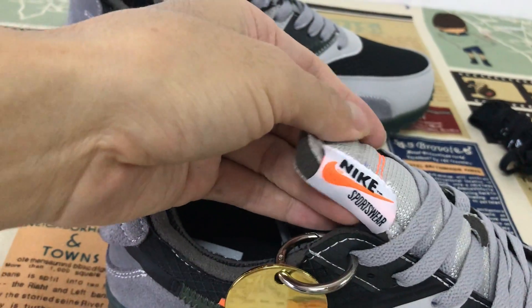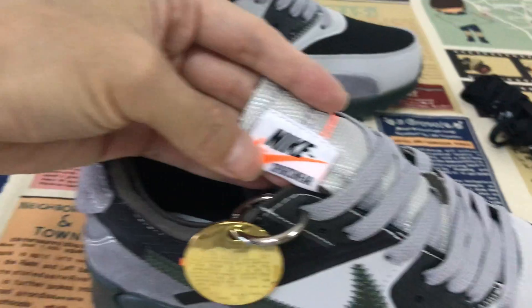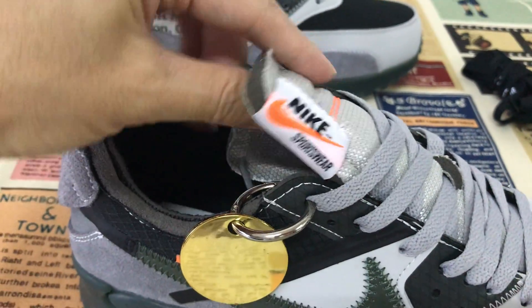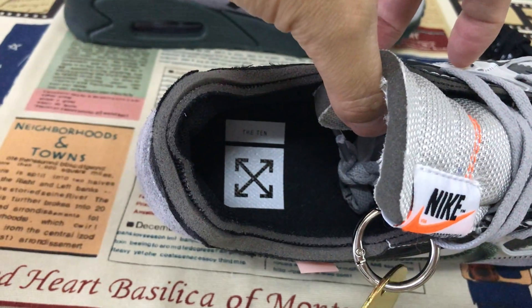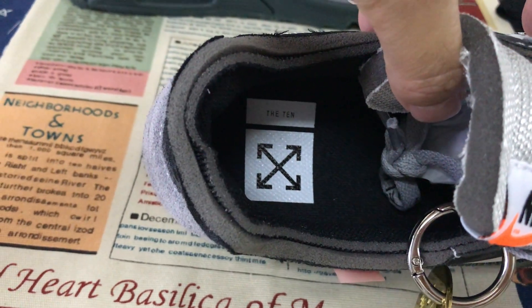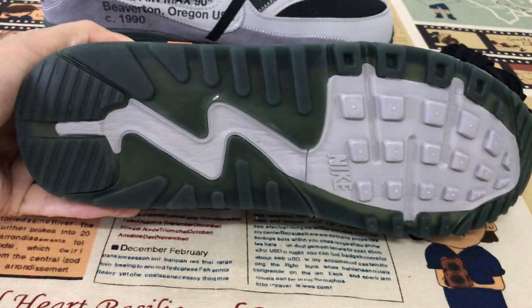Here is the NIKE TAN. And here is the inner sole — the inner sole design. Let me show the shoe with the clear sole.